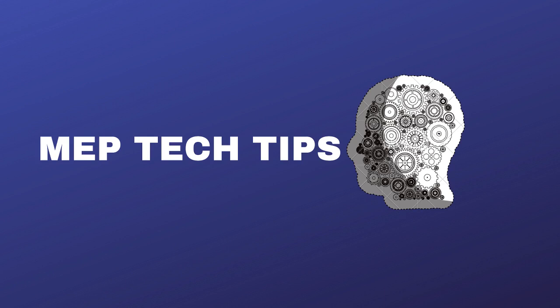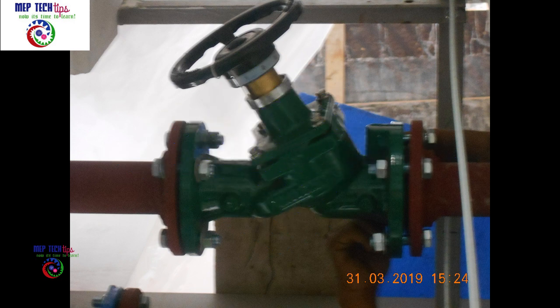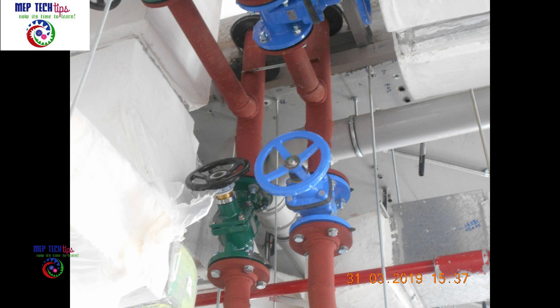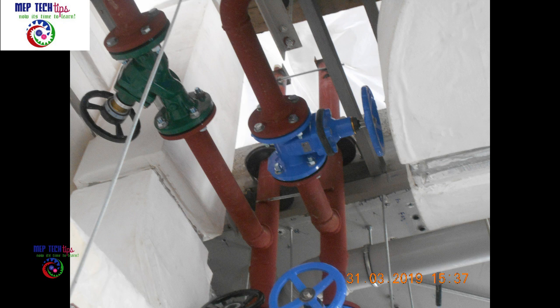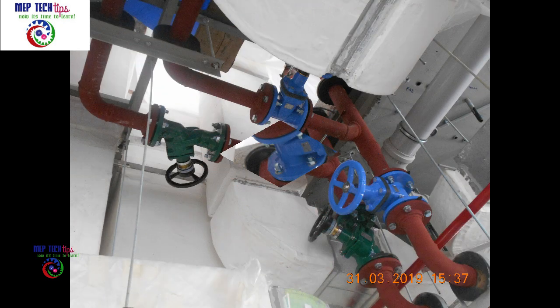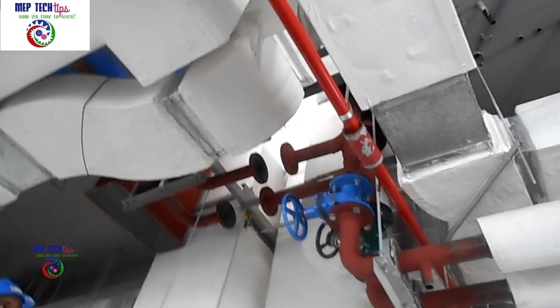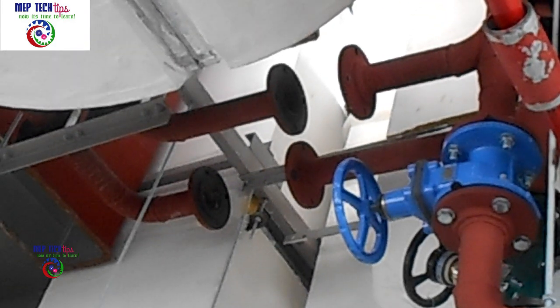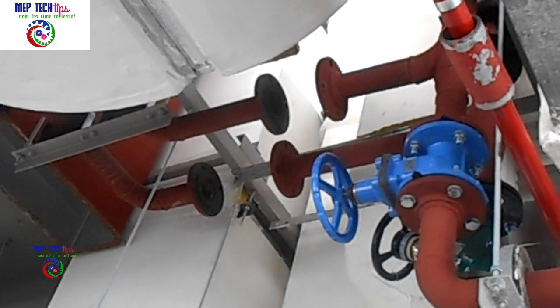Assalamu alaikum friends, welcome to Amoeb Tech Tips channel. I'm very thankful to all people who have supported me, shared my channel, and encouraged me — it has given me more confidence. Today I bring you another video on HVAC chilled water valve installation.